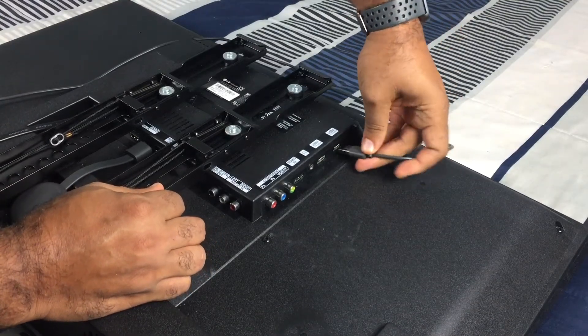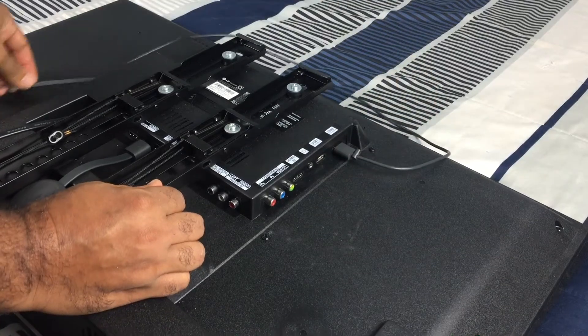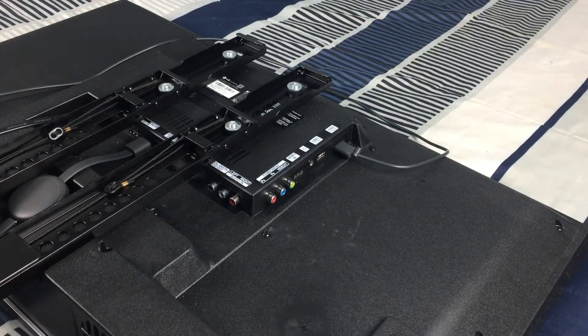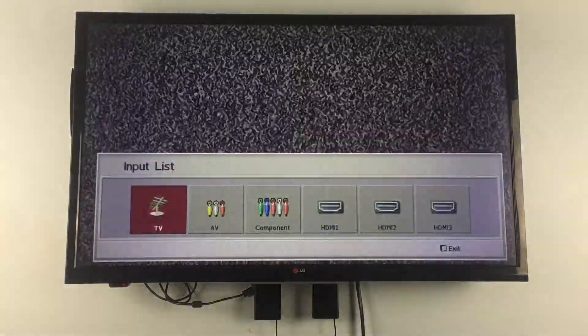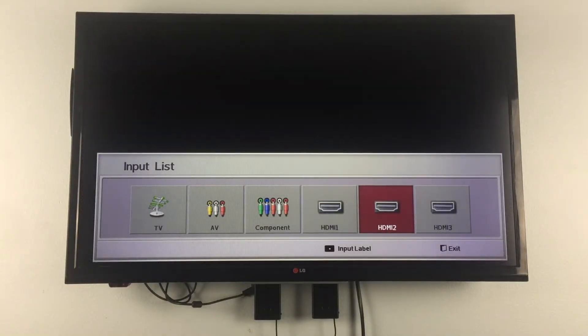The other side of the USB cable goes into the USB slot on the television. Let's turn on the television and navigate to HDMI 2. The Chromecast is starting up.